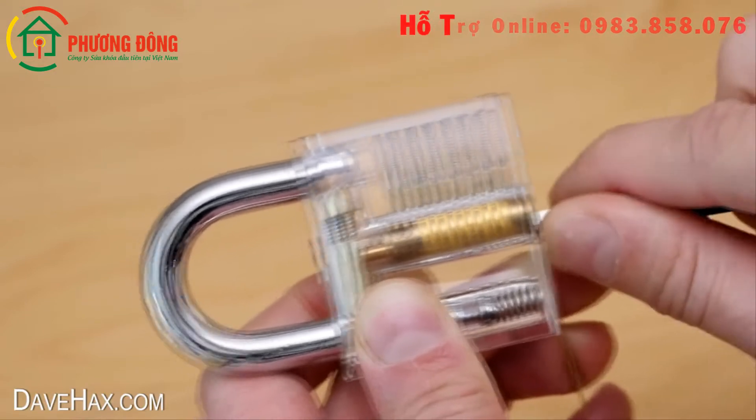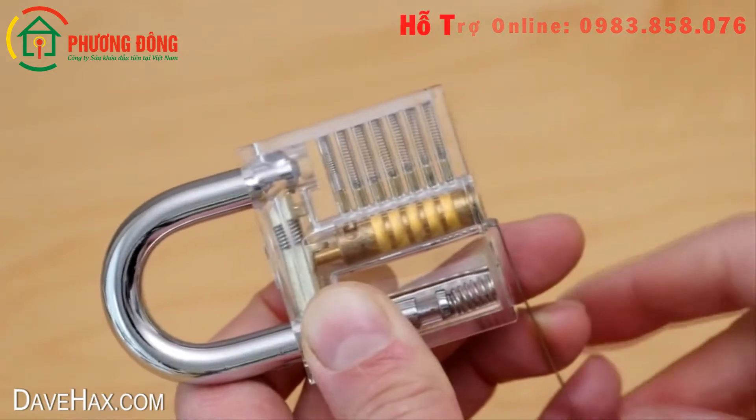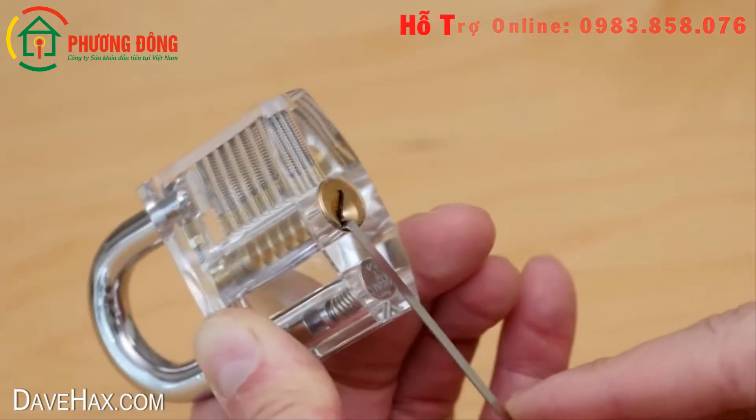When they're all set at the correct height, you should be able to feel the resistance on the torsion tool diminish, and now you're able to turn the cylinder and open the shackle.